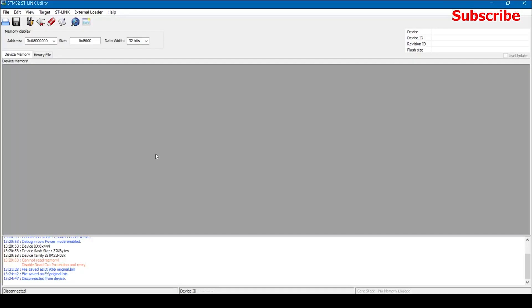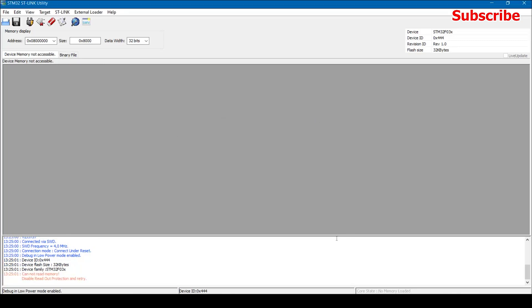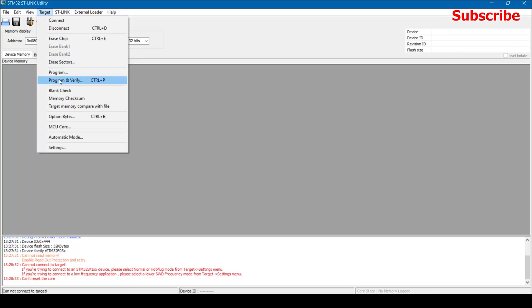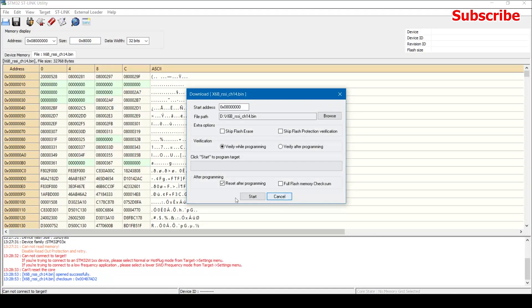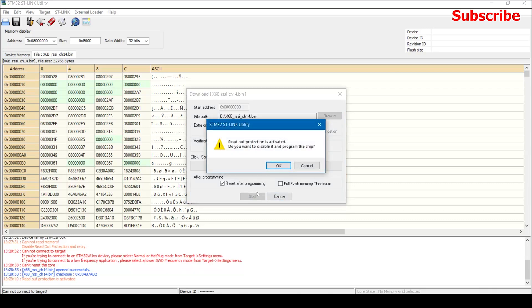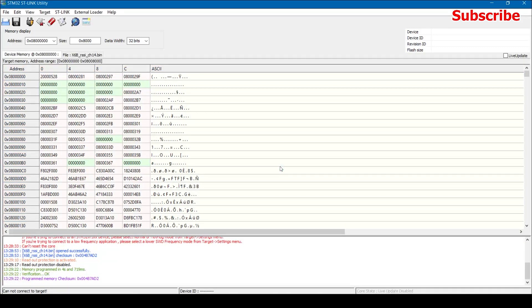After creating a backup, we can now flash the custom firmware onto the receiver. Click on Target, then Connect. If you get a pop-up saying readout protection is disabled, just ignore it — it will be disabled after flashing. Then select Program and Verify, browse to the custom firmware you downloaded, select it, and click Start. The custom firmware is now flashed on the receiver.